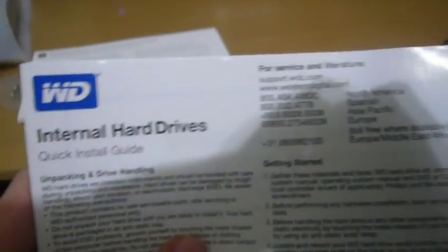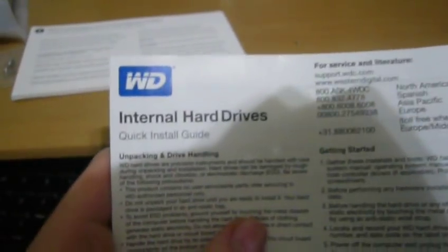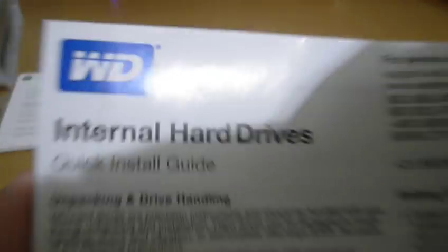They've got a quick install guide — Western Digital quick install guide — along with technical support and limited warranty information. It's got a bunch of different languages on here. And as it said, the screws.